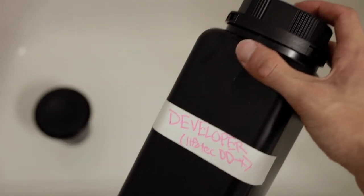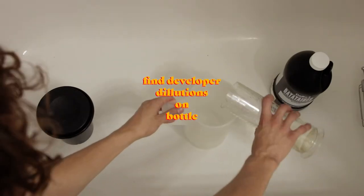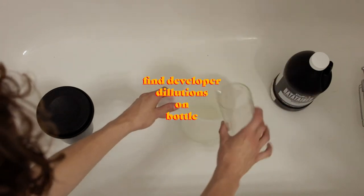The first chemical you're going to need is your developer. The developer is basically what's going to react with the film and kickstart the developing process. It's what's going to get your images out of the actual celluloid.